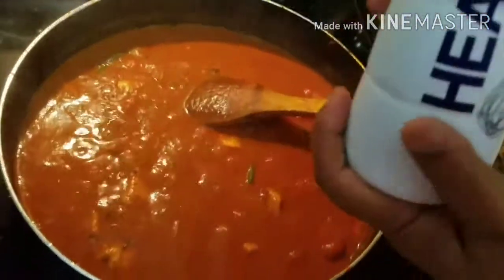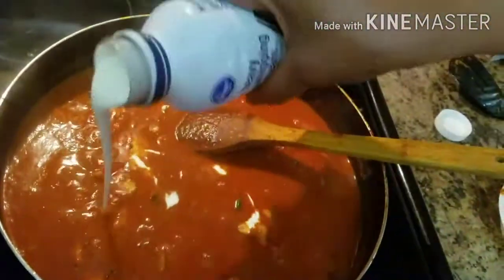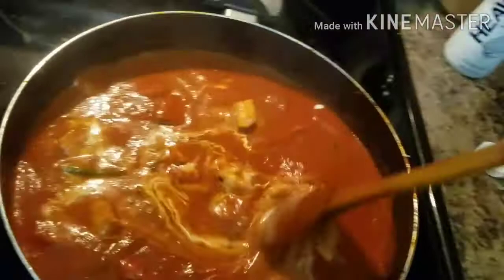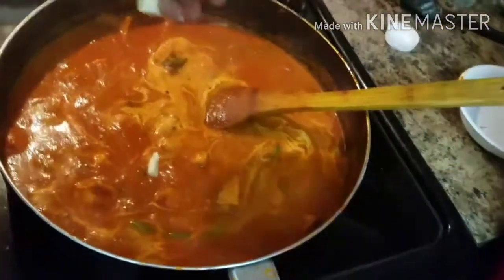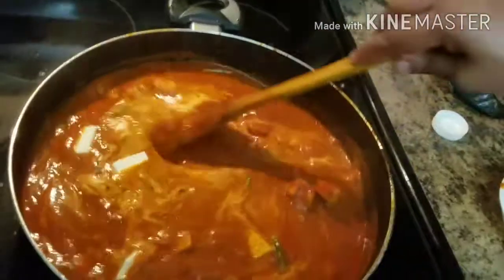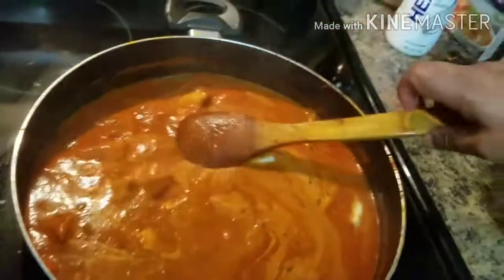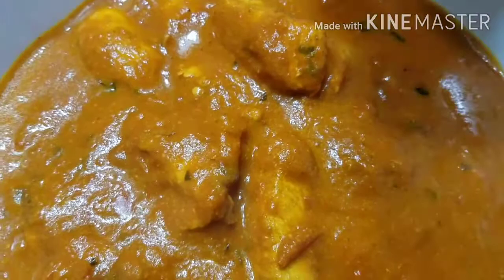This is a heavy whipped cream. This is the main ingredient — cream. Now I am using butter, so the butter has a lot of flavor and the cream has a lot of flavor. The butter chicken is very good. We can make the cream, so the butter chicken is very good.